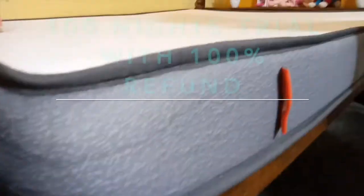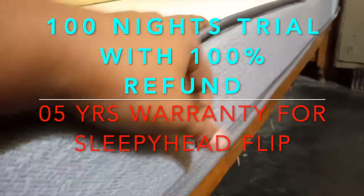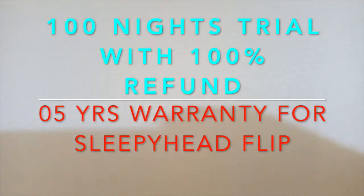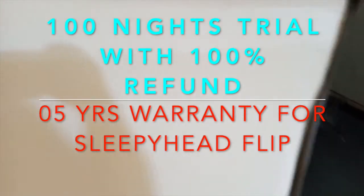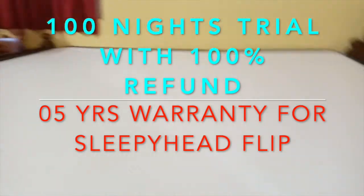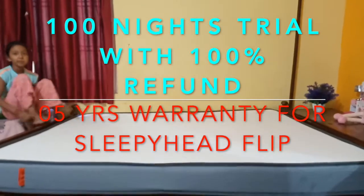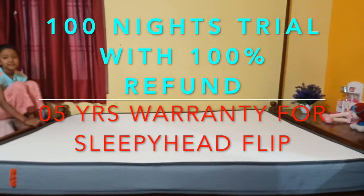This mattress comes with a 100 nights trial with 100% refund. Sleepy Head says that if you don't feel comfortable within 100 days, you will get your money back. This is a flip side mattress with 5 years of warranty. If there is any manufacturing defect, it is covered, as written in the manual.